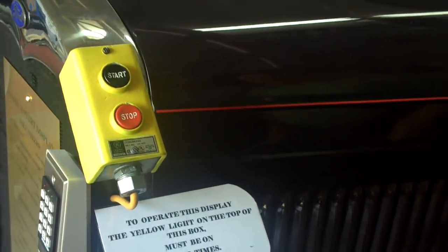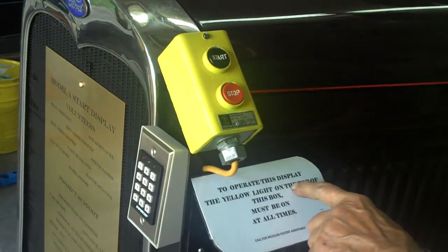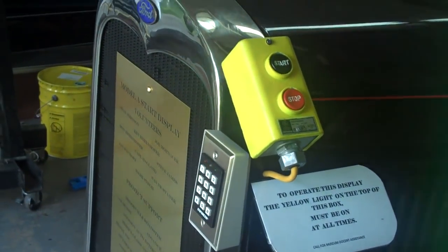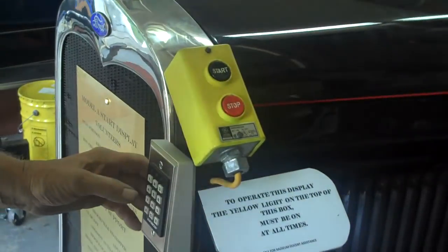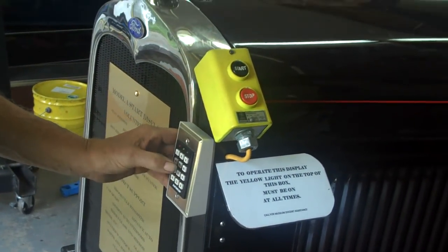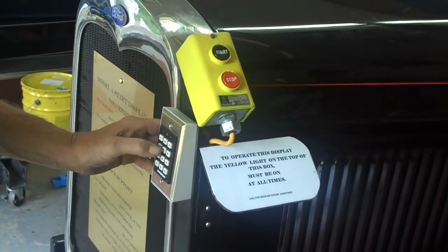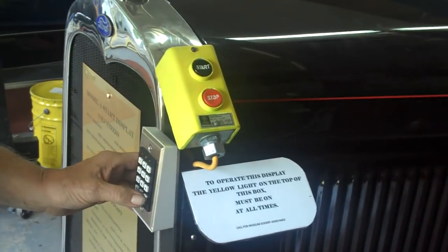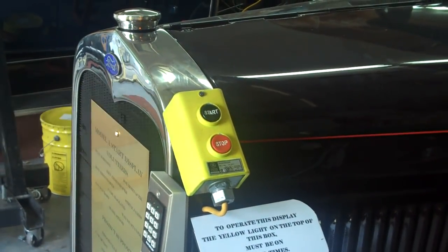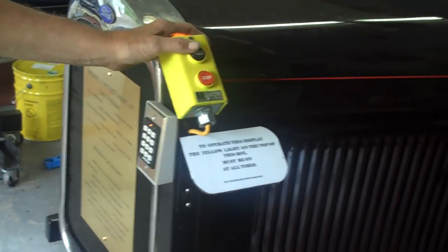So how do you start it? First of all, it says here: if the yellow light on top of the box is not lit, it won't work — call a docent. A docent will come in and put his code in, and it'll stay on for two hours. So now the yellow light's lit, and now you get to start. Push the button.